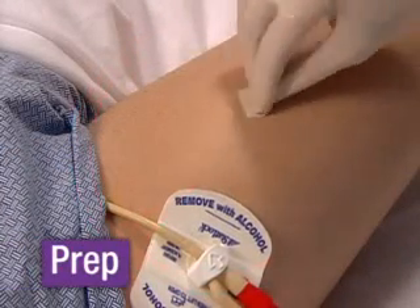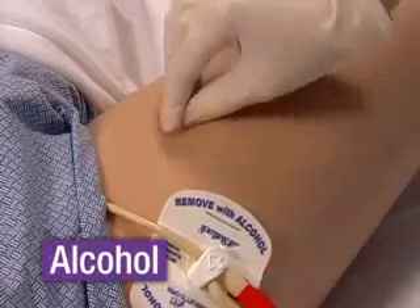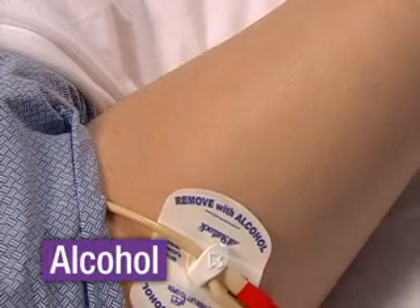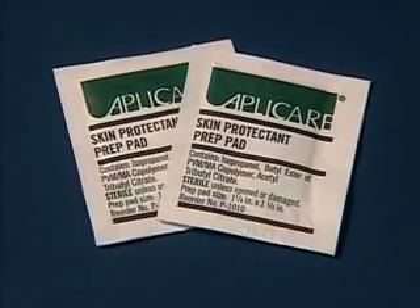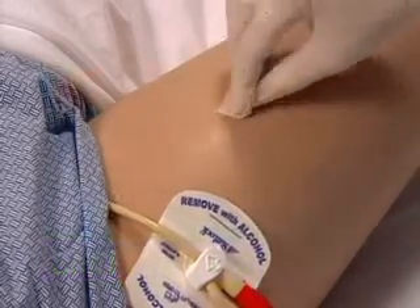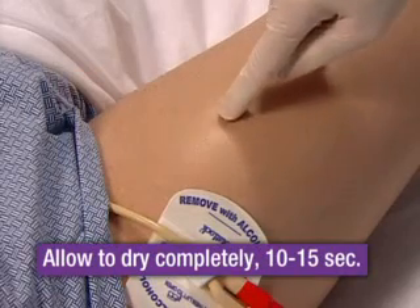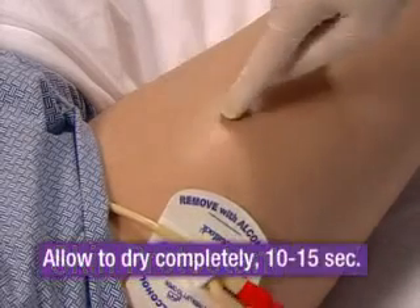Proper skin preparation is essential to the success of the StatLock Foley Stabilization Device. First, be sure to cover an area larger than the actual targeted securement site and use three to four alcohol pads to cleanse and degrease the skin, removing any lotions or oils if present. Allow to dry completely. Second, and very important for skin protection and maximal adherence, apply both skin protectant pads to the targeted area and, again, be sure to cover an area larger than the actual targeted securement site. Allow it to dry completely for 10 to 15 seconds until smooth to the touch and not tacky. Remember, alcohol first, skin protectant, and allow each to dry completely.